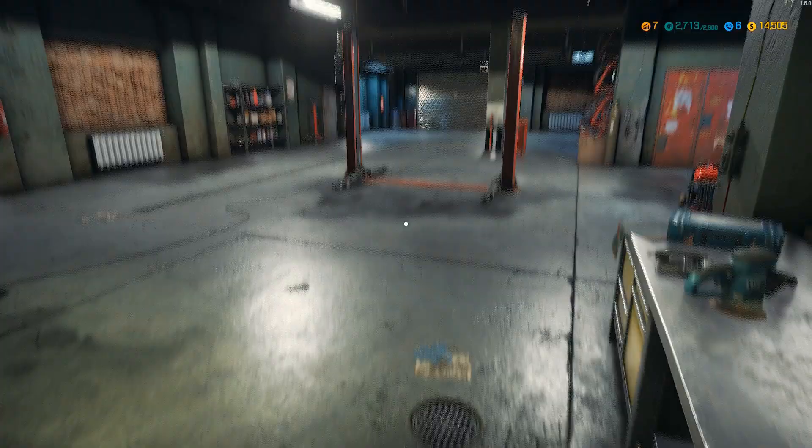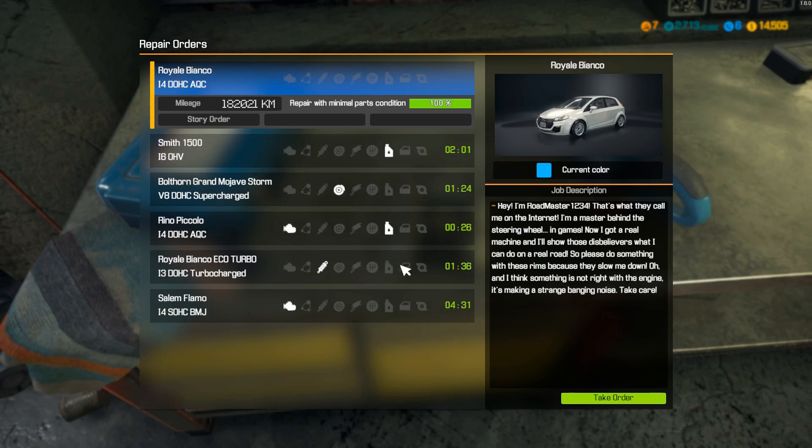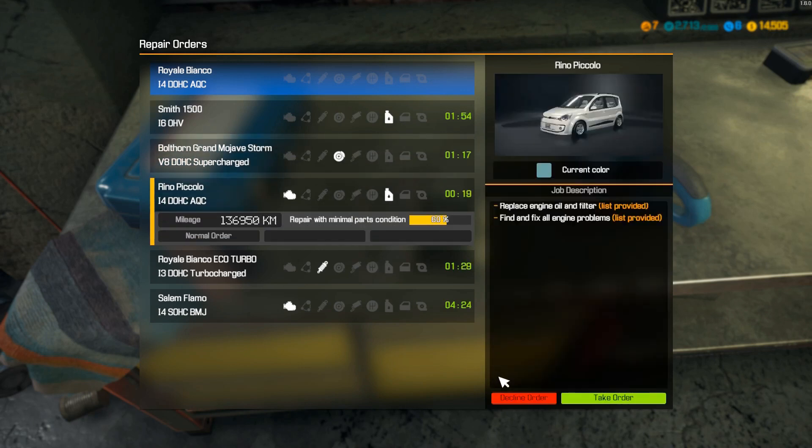Hello guys, and welcome back to Car Mechanic 2018. Let's check out what we can do today. This is just an oil and filter. Let's take that one.